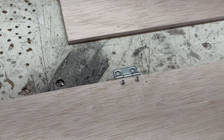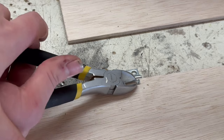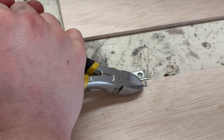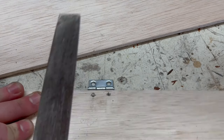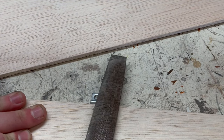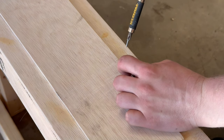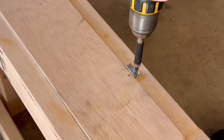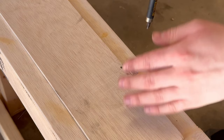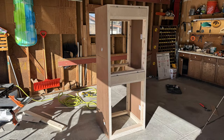Unfortunately the screws were a bit too long so I had to clip them with some wire cutters. I then used a file to smooth things out. With the doors complete I went on to attach them to the stand using some more screws. With the doors attached I finished off the stand by painting it.